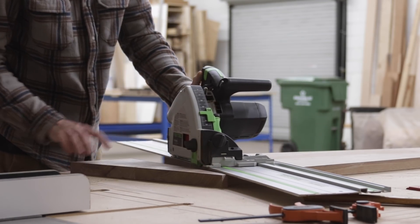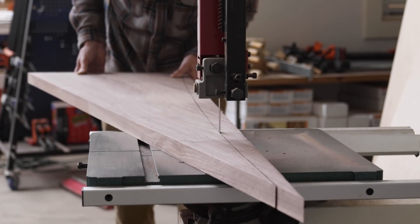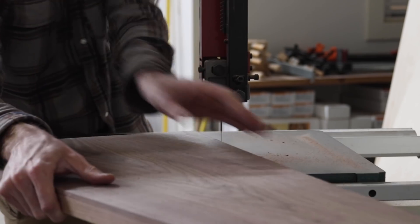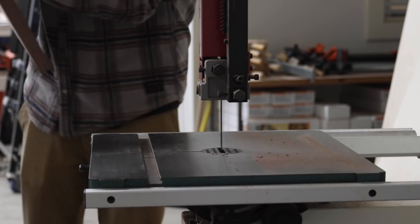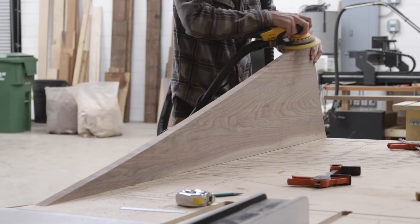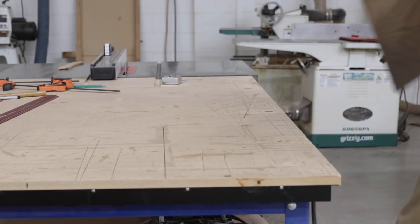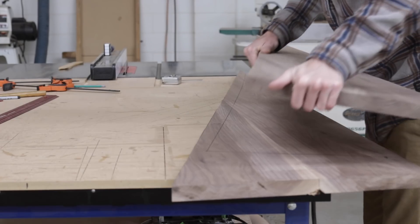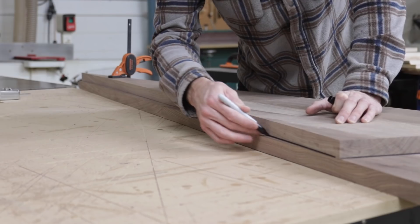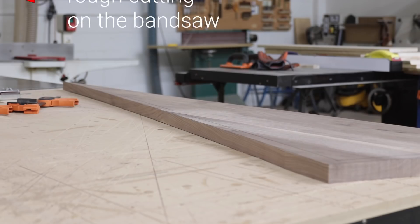Because I wasn't shooting for perfectly specific measurements or dimensions, all I had to do was ensure that the two panels were the same. Just as I would with any other template, I can trace out the shape, rough cut on the bandsaw, then using a router and a couple of template and flush trim bits, I can get the second panel to be a perfect duplicate of the first.